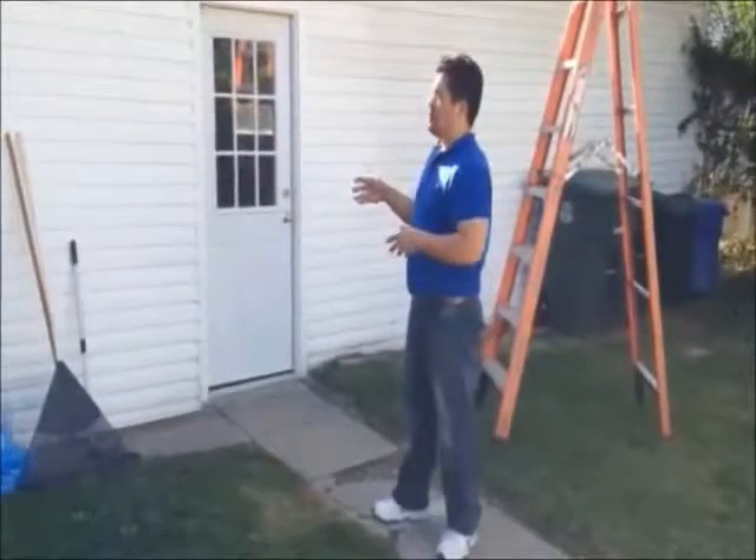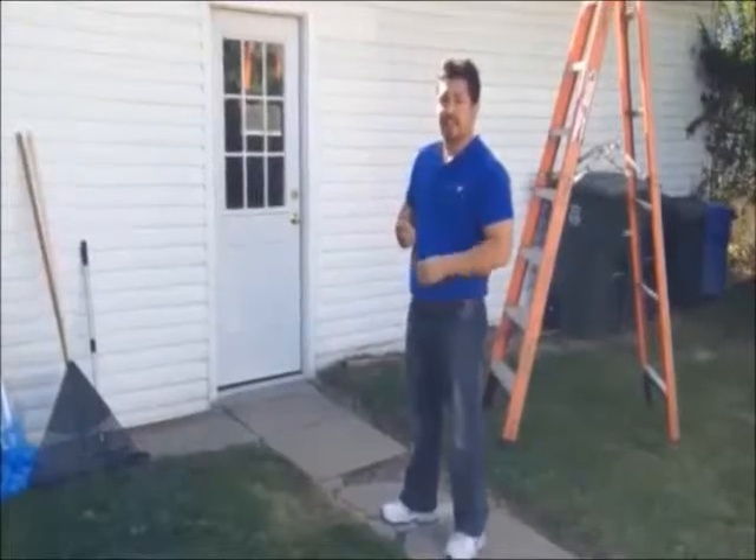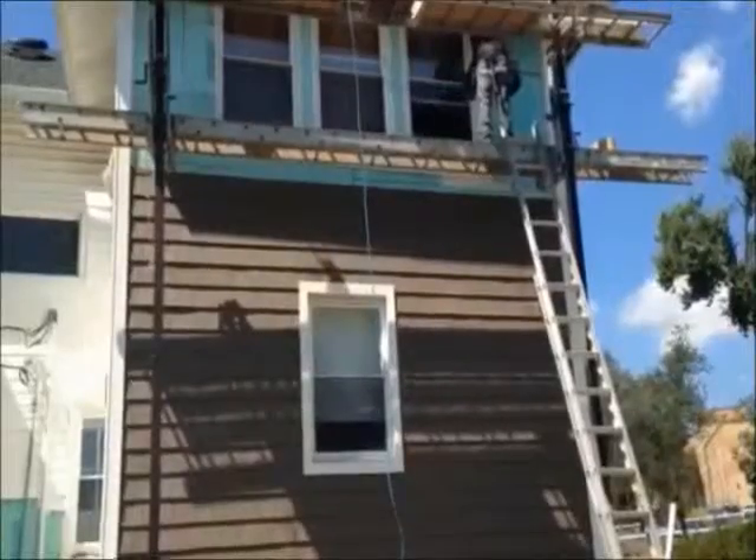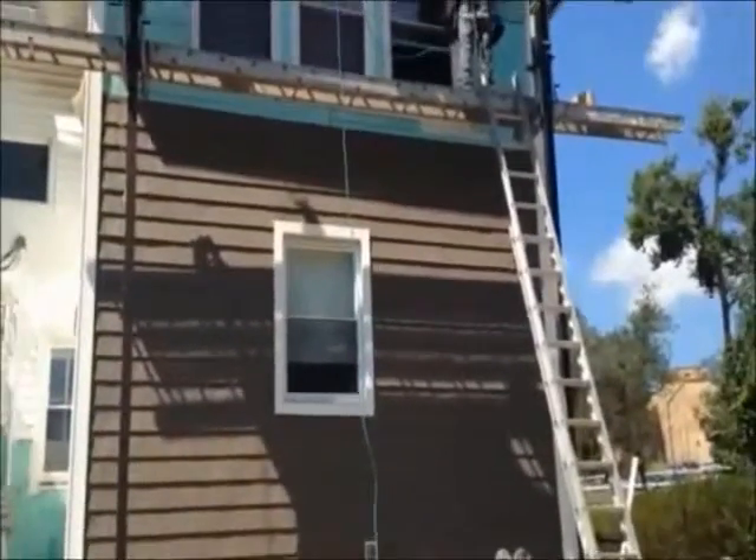Same thing here, we're going to remove all of the existing siding. The garage is already insulated. I think you see the way we trimmed out this window here?